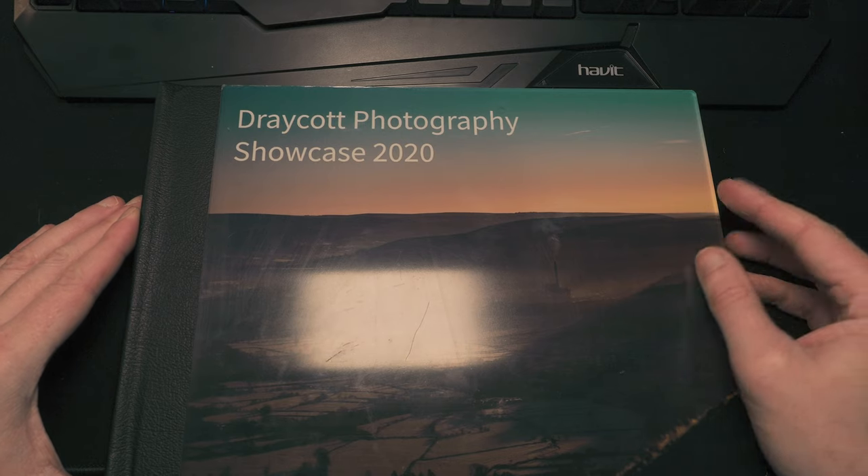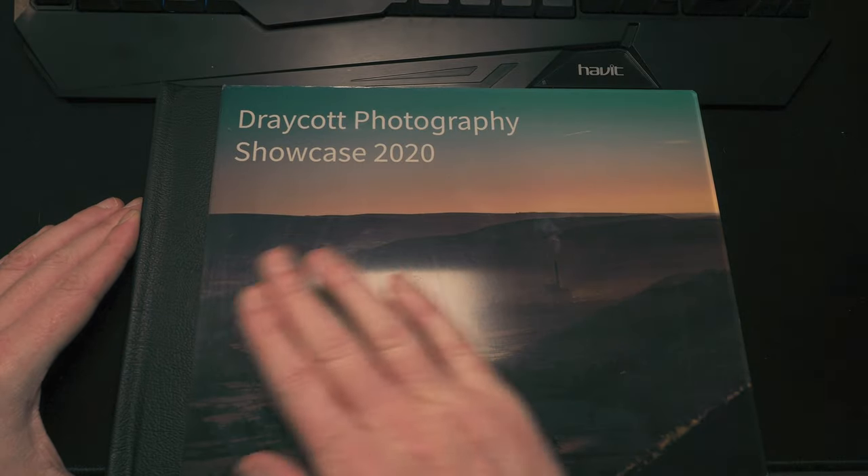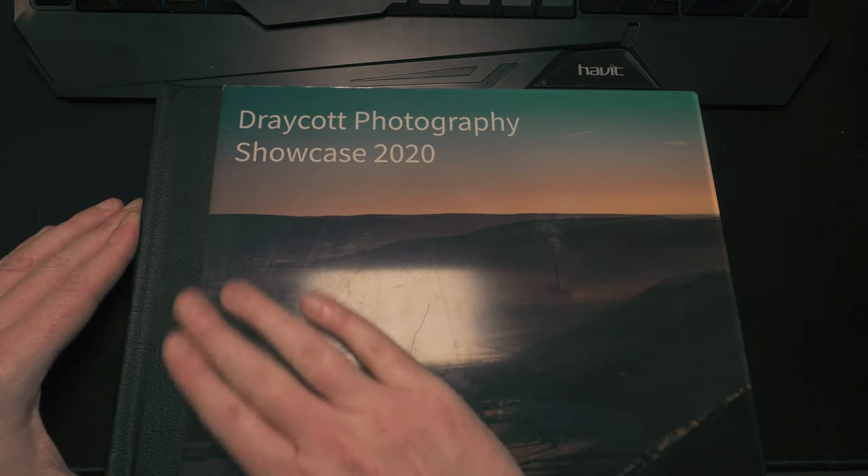Let's have a look at this professional photo book from Sal Digital. First of all, it has an acrylic front and it's leather bound.